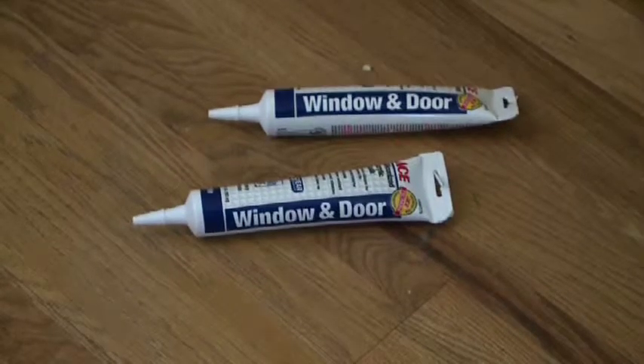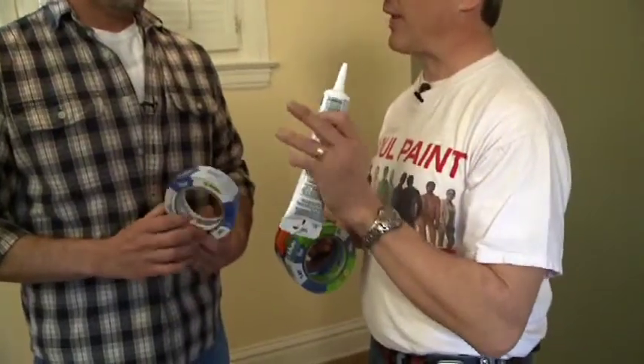We're going to show you a pretty cool trick today. We'll put a very thin caulk right over that border of the tape, and then we can paint right away. You will get the most amazing line you've ever seen.